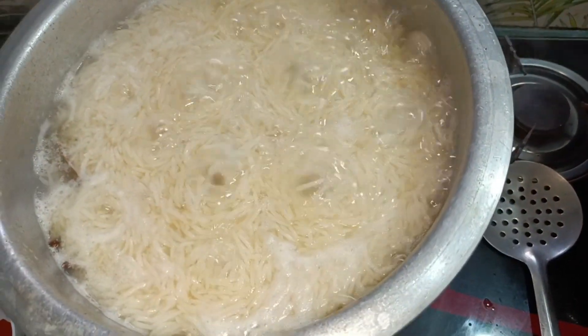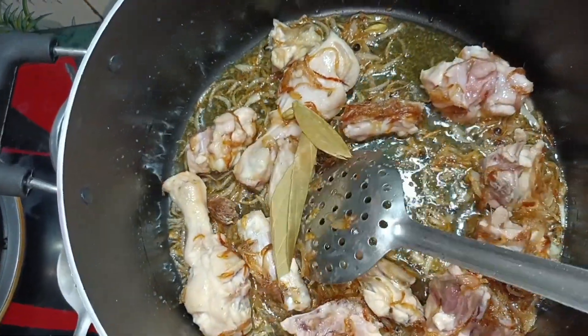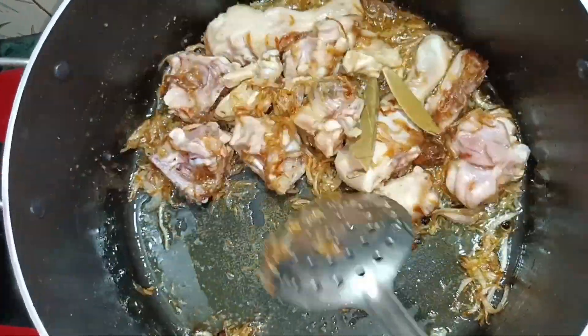The rice is boiled. Then we add the rice in the pan. Then we add the salt to the pan.